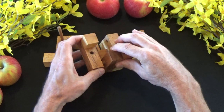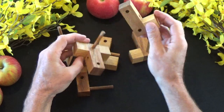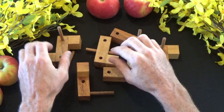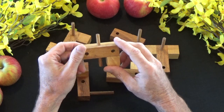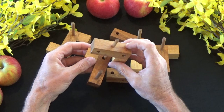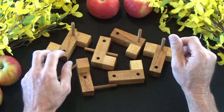So we've got six pieces here and they're different shaped pieces with holes that receive these dowels from each of the pieces in different locations. And the puzzle is how do you get this back together into its cube form?